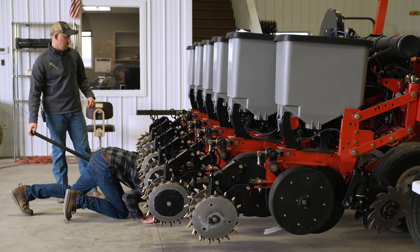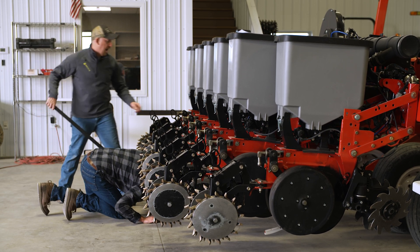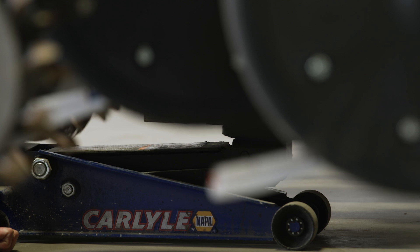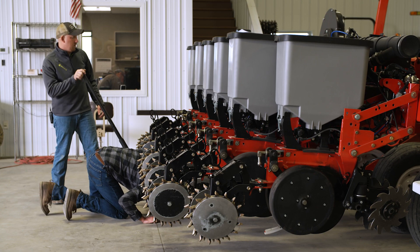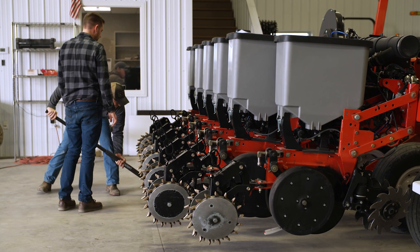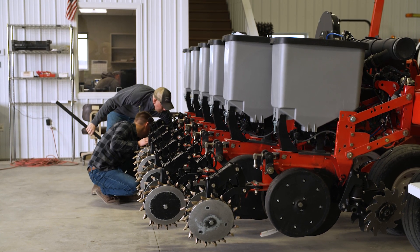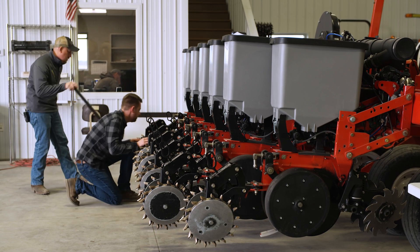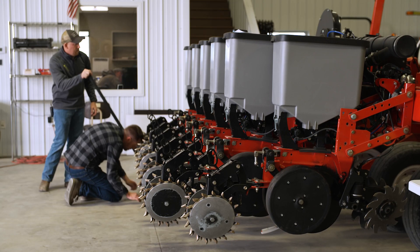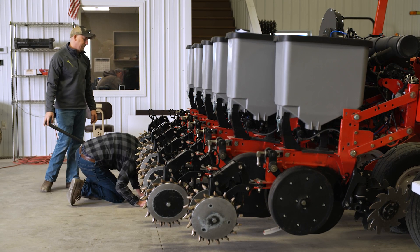We need to go just a little bit deeper on that one actually — take that little half turn back off. Half turn? Yep. There we go. One more. That one seems to be on the money.